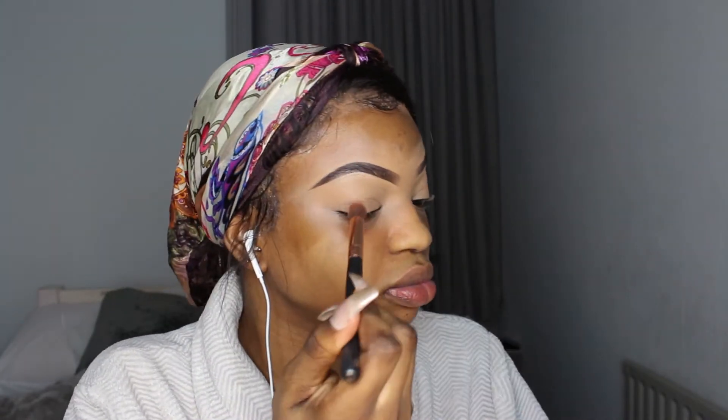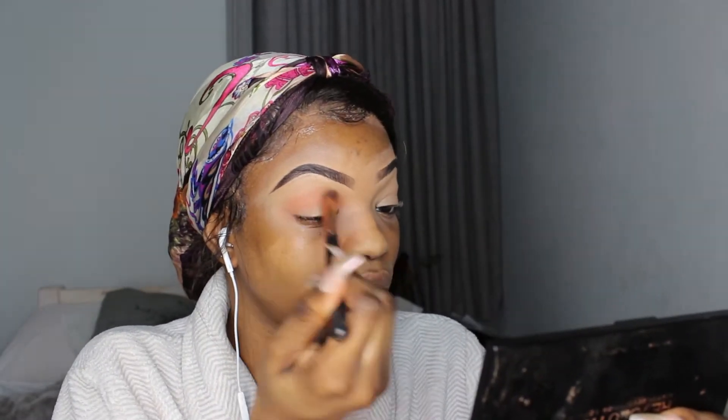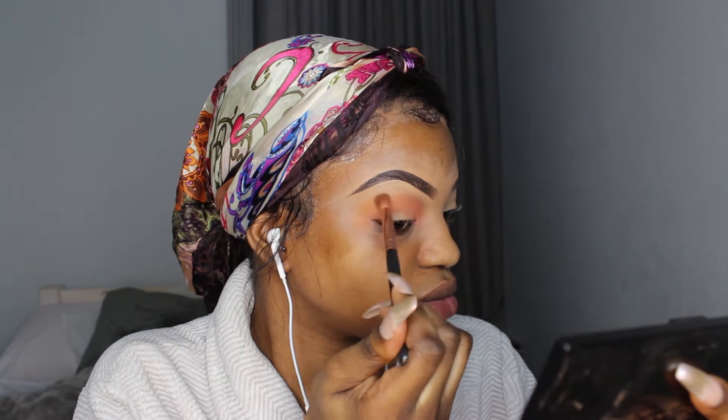I'm going to take this peachy shade and put that all over my crease. Then I'm going to go back into this palette and take this orangey shade, and put that just above where I put the peachy shade to create like an ombre.